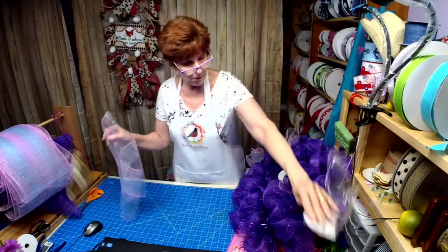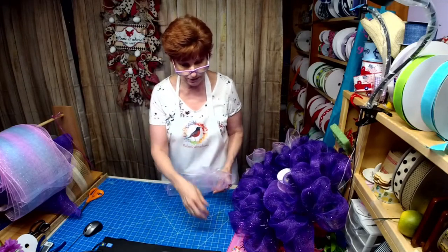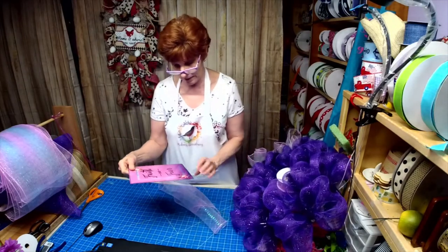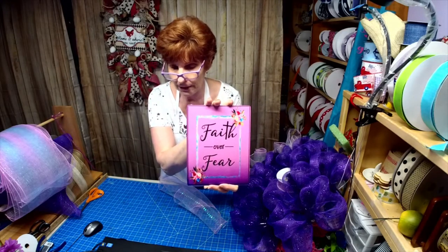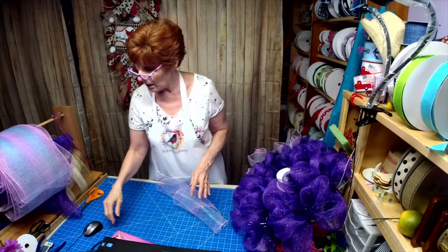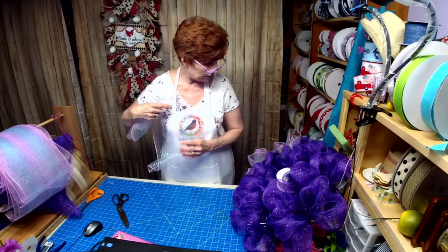I cut my 10-inch mesh at 30 inches. This is just a regular mesh with metallic in it, and the sign Willie made looks like glitter — it's beautiful. I'm going to do like a woodland ruffle here.